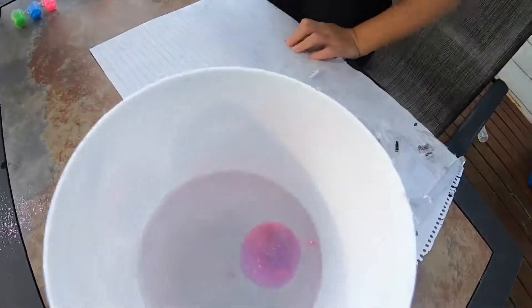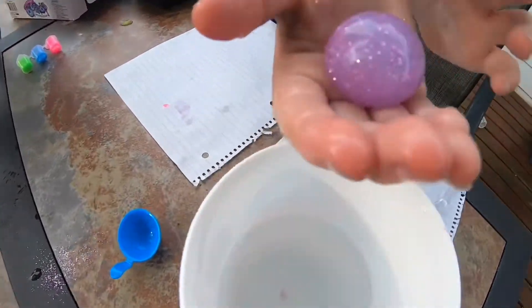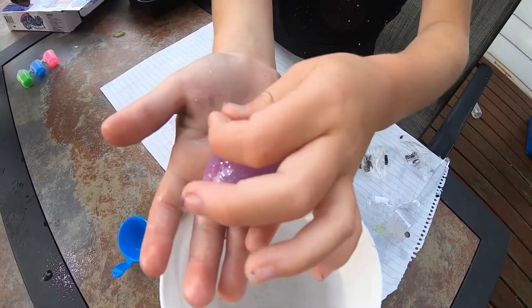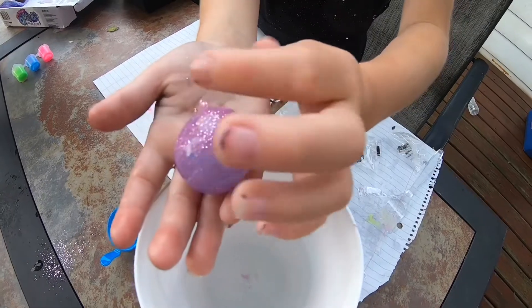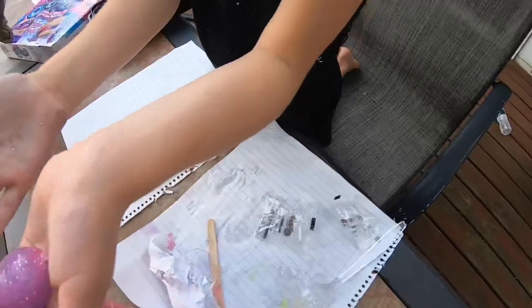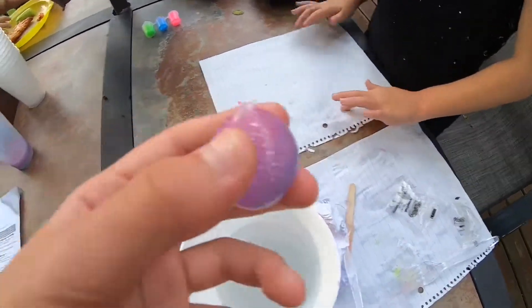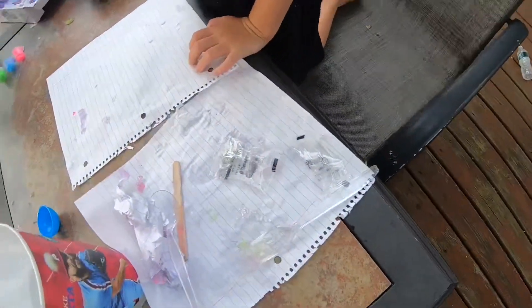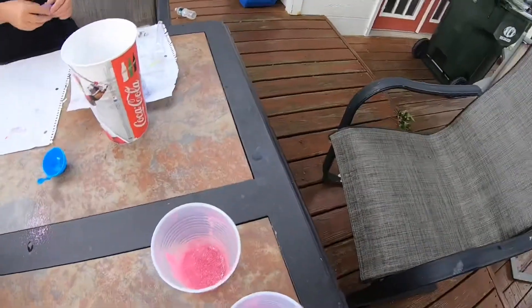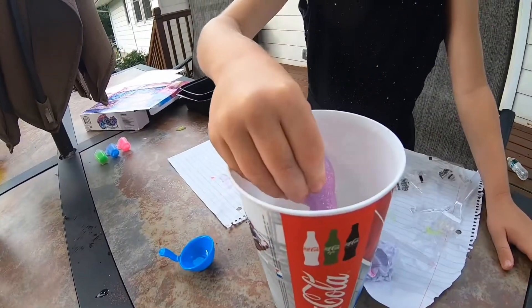It's been 10 to 15 seconds — now pick it up, Layla. Feels so weird! The longer you leave it in the Activator, the harder it will get. Now you can do whatever you want with it, but you're supposed to pop it and then pop it back in so it makes a smaller one. Ready? Three, two, one — oh!